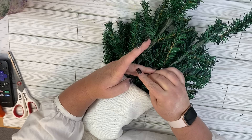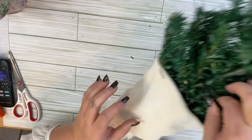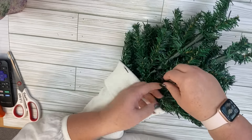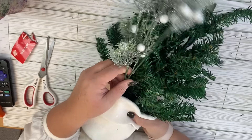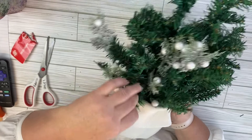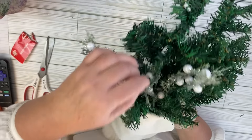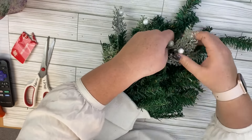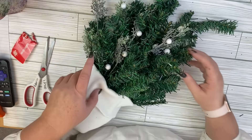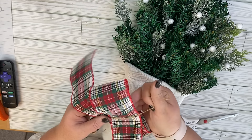I took a zip tie and zip-tied both trees together. This is also going to be used as the hanger for this piece, so I didn't make it super tight so it could fit on the hanger on my door. Once that's all attached, we're ready to add embellishments. I picked up these picks at Dollar Tree in the floral area and stuck them into the floral foam, then wrapped them around the pieces of the tree. If you wanted to make this a flocked version you could — I was running out of spray paint, but I feel like the picks add a flocked element anyway.